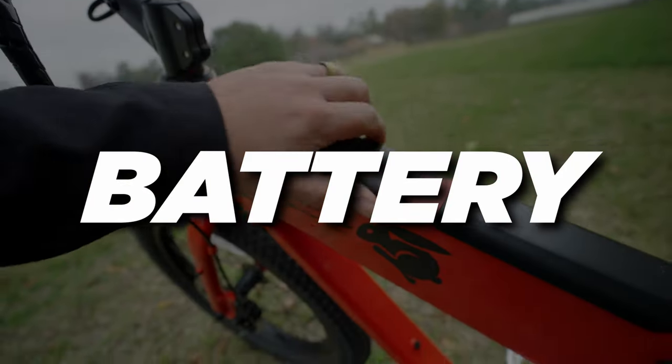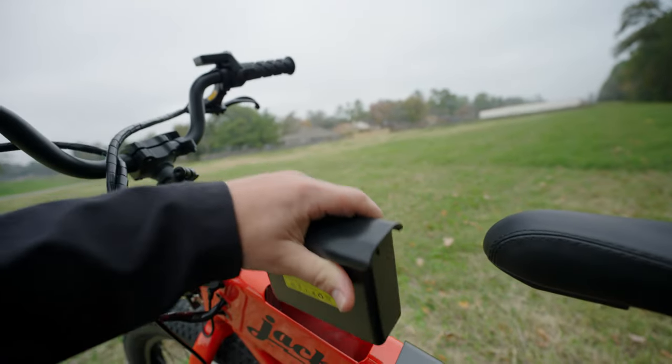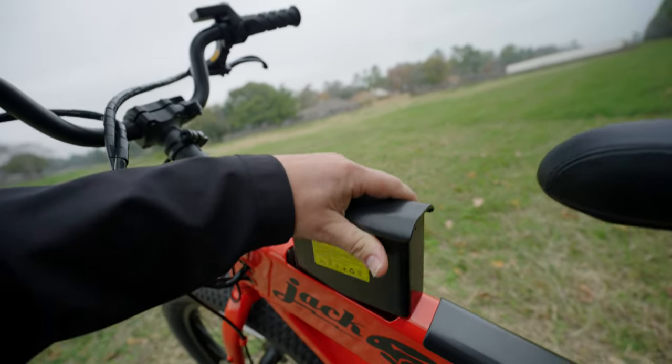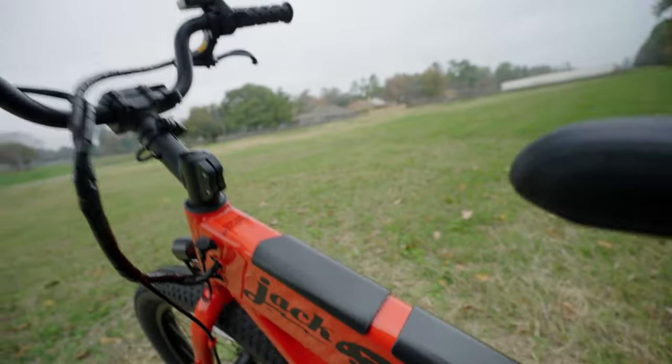The battery on this little beast is something else — Tesla grade quality, UL certification, you name it. And they are super easy to swap out. For those of you who are curious, these are the same batteries as on the OG, so you can swap out between the platforms.